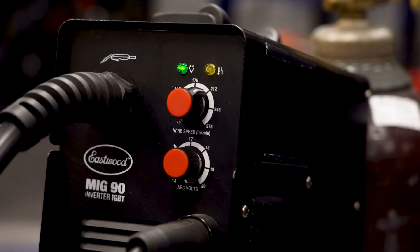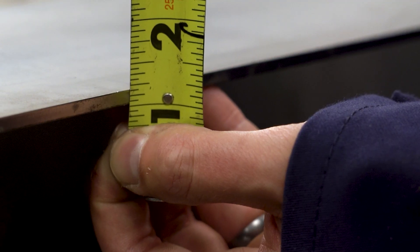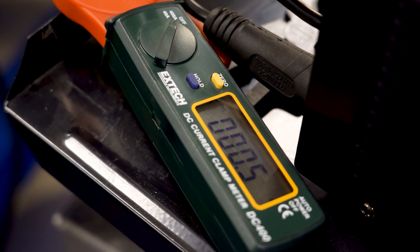The MiG90 is rated for an eighth inch, but this material is 3/16ths. We've got an amp clamp on here and we'll show you what it actually puts out. We're going to dig into this and show you how well this thing holds up.